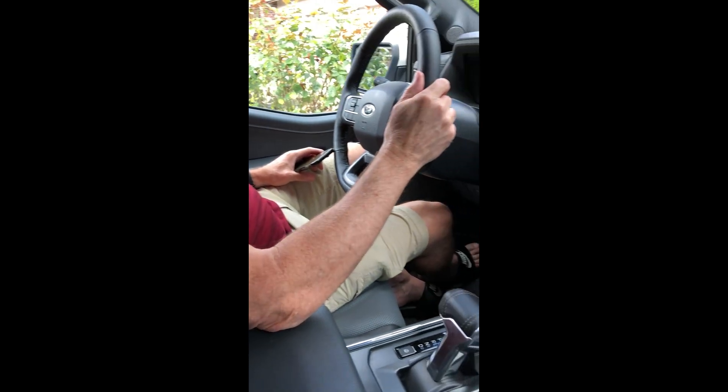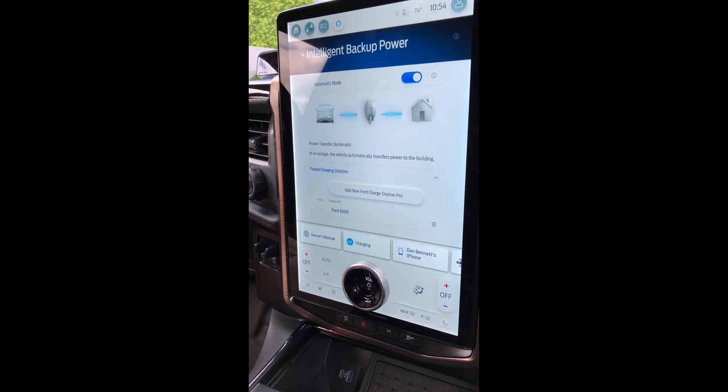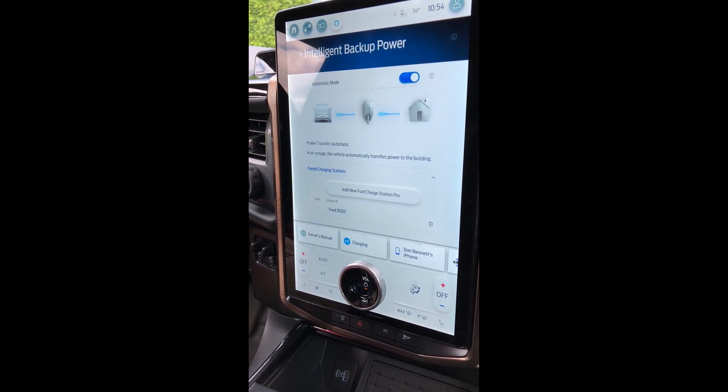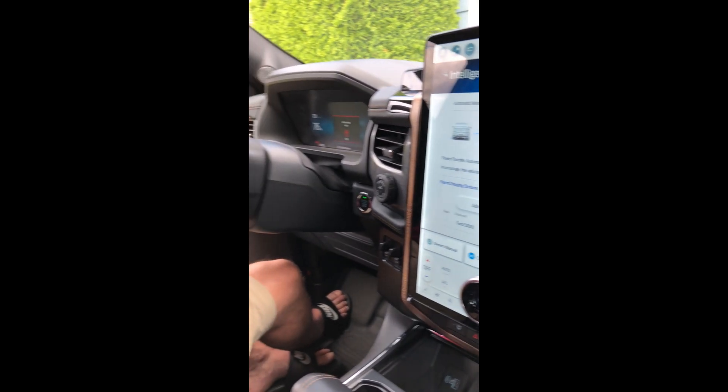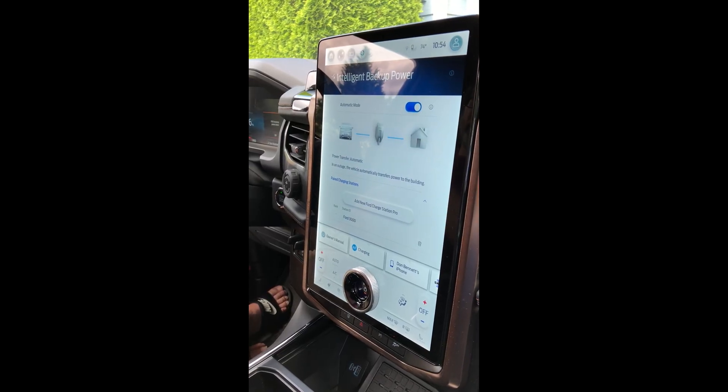The Intelligent Backup Power System that Ford puts in the F-150 Lightning, that we've had Artisan install, is a bi-directional inverter. It takes the direct power from the truck battery and runs it back through to power the critical load panel and circuits to keep the house powered in the event of a power outage. If we cut the power to the house now from the grid, within a matter of a few seconds, it should automatically start powering the house lights, heat, and everything else from the truck battery.